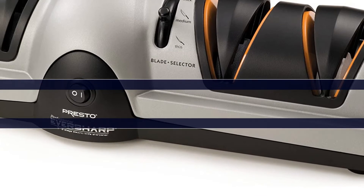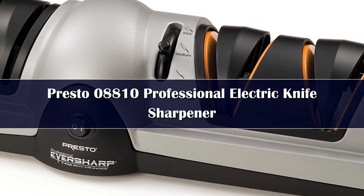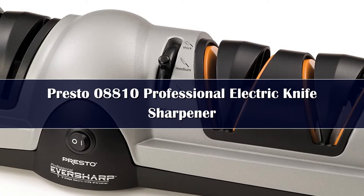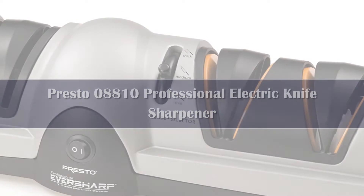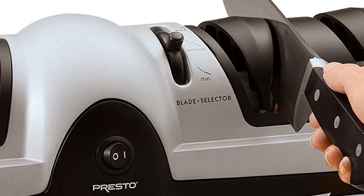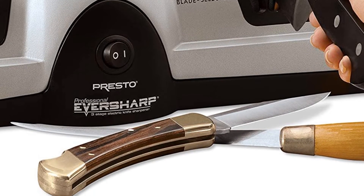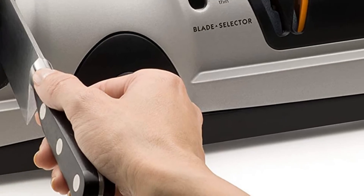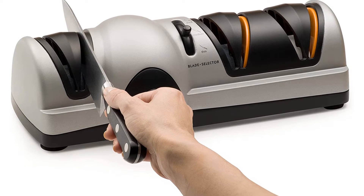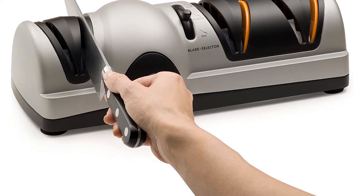Number 3: The Presto Professional Electric Knife Sharpener is a fantastic all-around option for people seeking versatility, affordability, and an easy-to-use product. Unlike some other options, you have a wide selection of blade sizes and angles. The blade thickness selector and three-stage sharpening allow you to sharpen hunting knives, kitchen knives, and more. It is a quiet machine, even when running a knife through it.